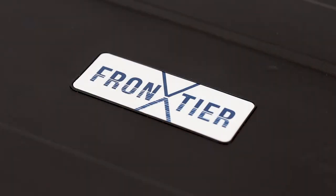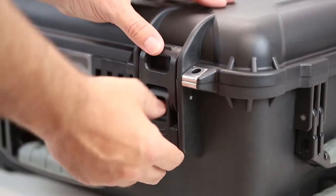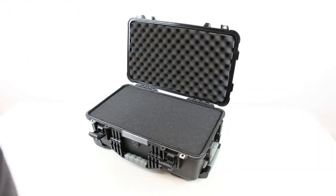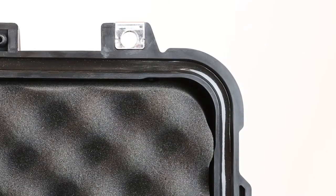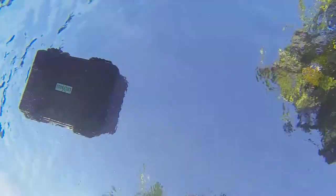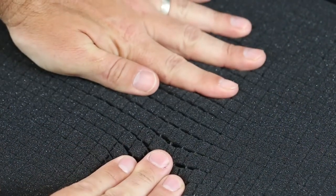It's constructed from high quality impact resistant polypropylene and has a two stage lock and latch system that will keep the lid locked down and water tight. On the inside of the case you'll see the thick seals that make all Frontier X cases waterproof and dustproof, as well as the multiple layers of pre-cubed pick and pluck foam.